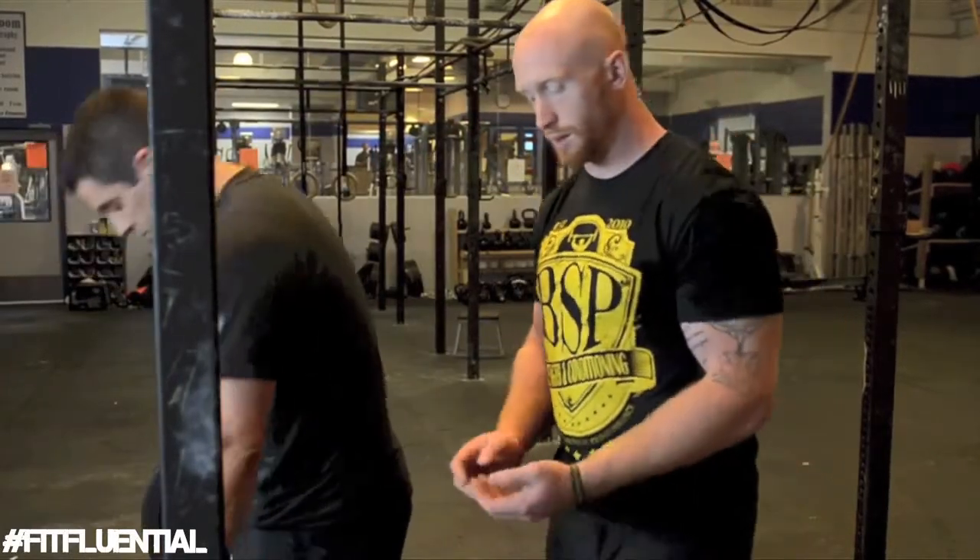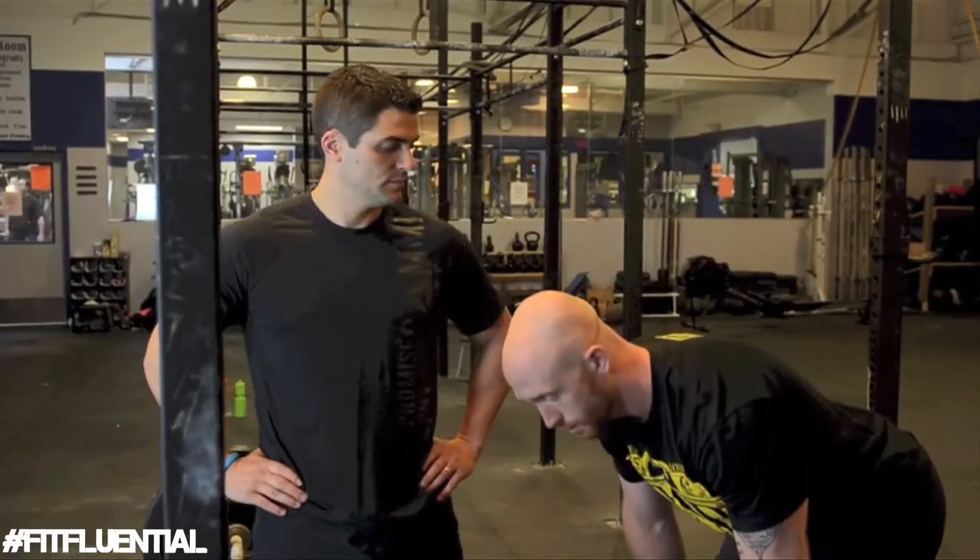The three simple things to think about when doing the RDL: first, keep your spine as long as possible — if you extend your neck, your spine is no longer long, it cuts off at the point where you extend. Second, keep your lats activated by pulling the bar into your body. Third, reach with your hips and then finish by pushing the hips to the bar.